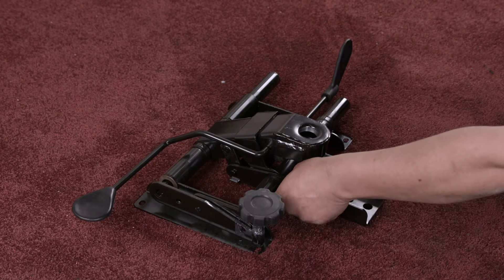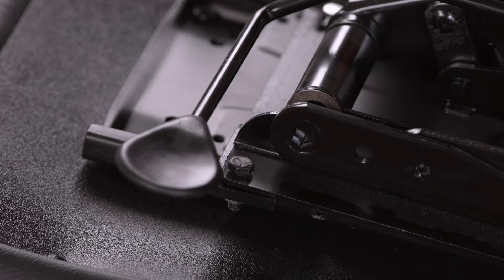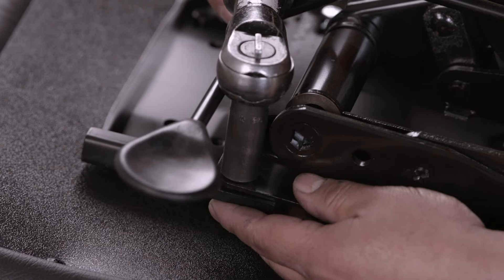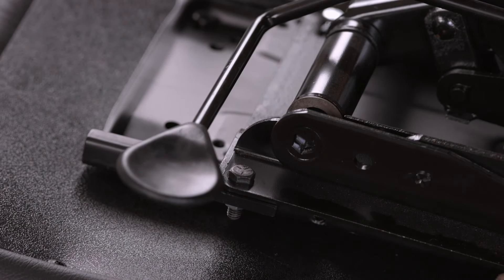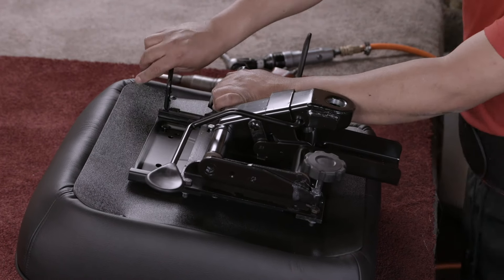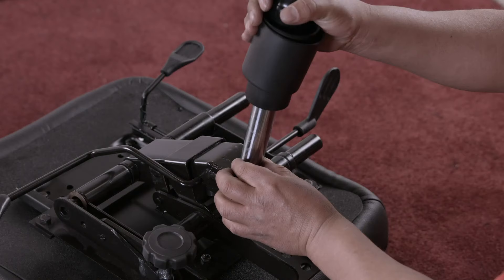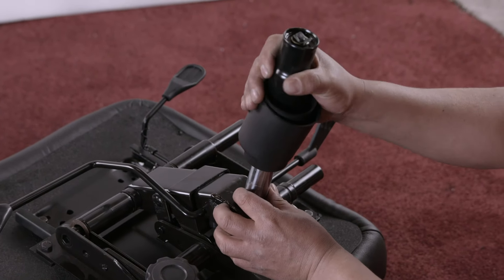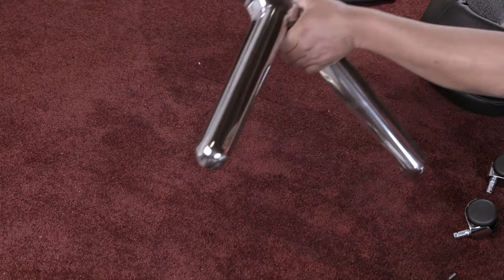A sliding plate is then screwed to the base. Attached next is the mechanism that works in conjunction with the plate to slide the seat backwards and forwards. It also has features for adjusting the tilt and height of the seat. The hydraulic cylinder that raises or lowers the seat is fitted — not only is it the chair's stem, it also swivels, allowing the chair to rotate 360 degrees.